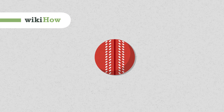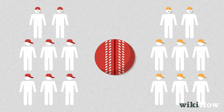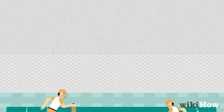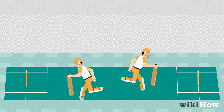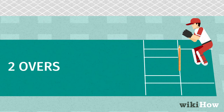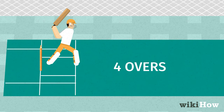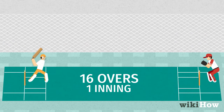Indoor cricket is a fun sport that you play in an enclosed, netted area between two teams, with eight players on each team. The goal of the game is to score more runs than the opposing team over the course of two innings. Each player must bowl two overs and bat in a partnership for four overs. An inning lasts for 16 overs.